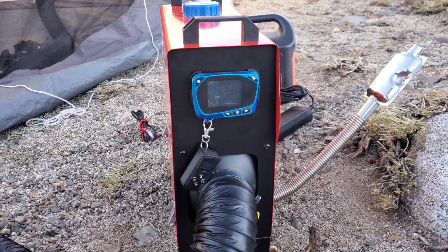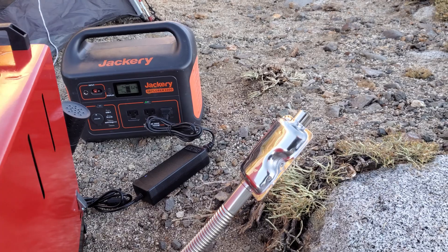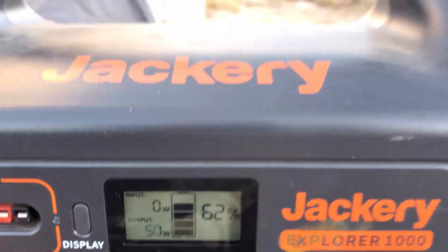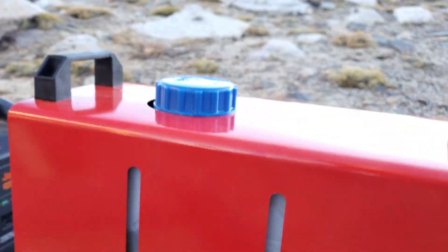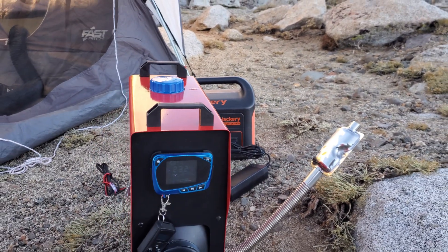Here are the results of running the diesel heater all night. Honestly, it could have kept us warmer - maybe it was because it was too cold. But we're at 62% battery remaining, started at 100%. And we used about half the diesel. Not too bad - this lasted us two nights.